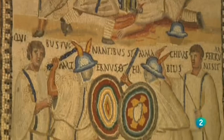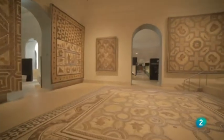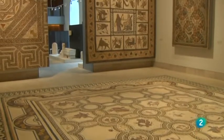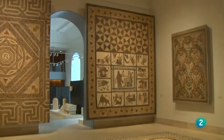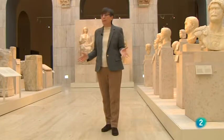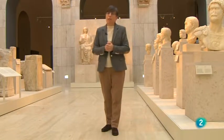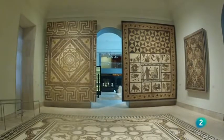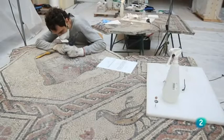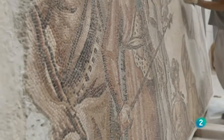En el nuevo montaje de Hispania romana, se optó por colocar en el suelo, en su posición original, solo uno de los mosaicos. De lo contrario, ocupaban tantísimo espacio que o bien había que suprimir mosaicos o limitaban la exposición de otras piezas. Por eso se optó por ponerlos en vertical, adosados a los muros de la sala. El proceso fue muy lento, muy complejo y muy laborioso: hubo que despiezarlos y levantarlos en grandes piezas de formas irregulares.